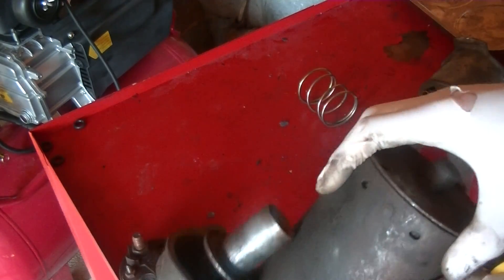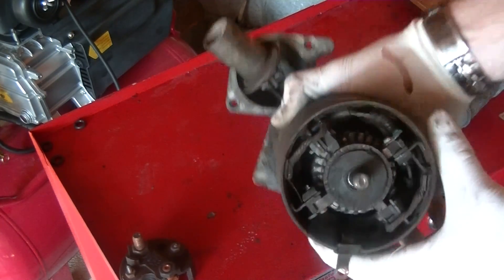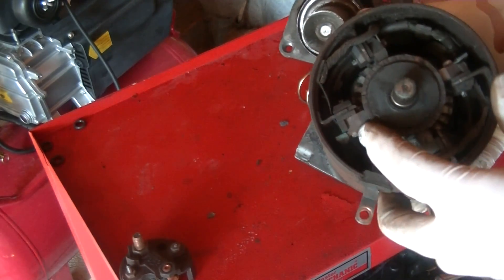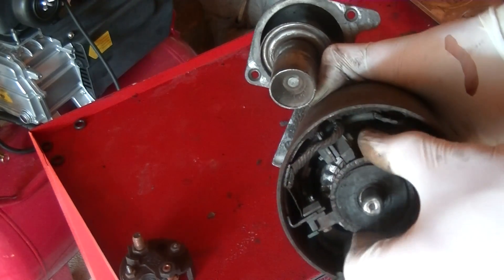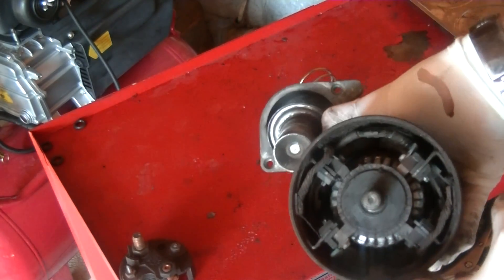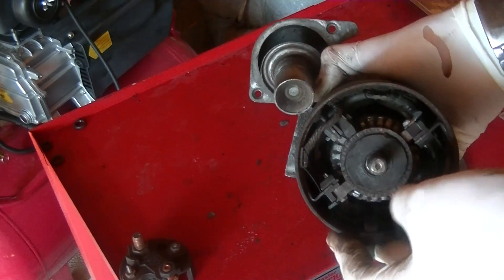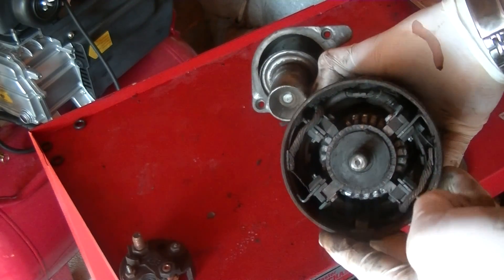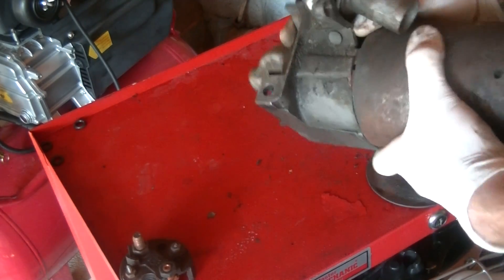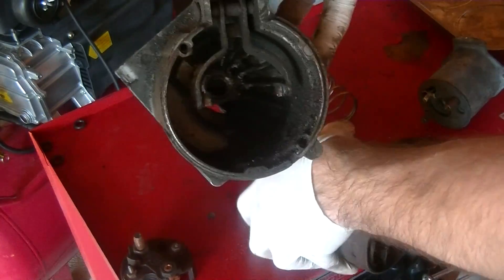If I take off the back, there are these brushes — they call them brushes — right here, and these are on springs. These are always pushed against the armature. The armature is the thing that spins in the middle. Many times when you have starter failure, all you need to do is open it up and replace these brushes, which are very cheap — a couple of bucks — and that's it, your starter works.